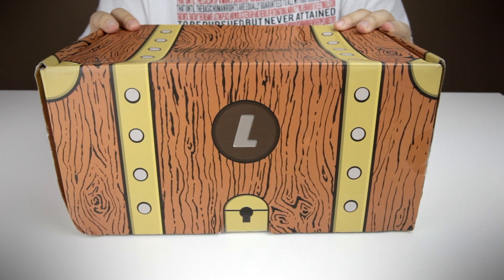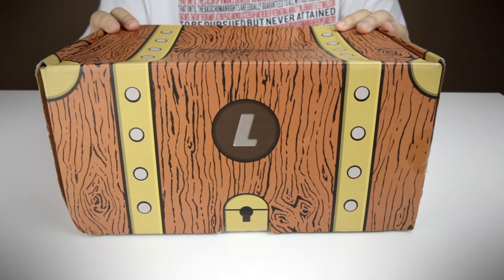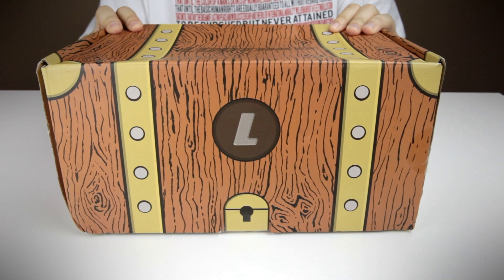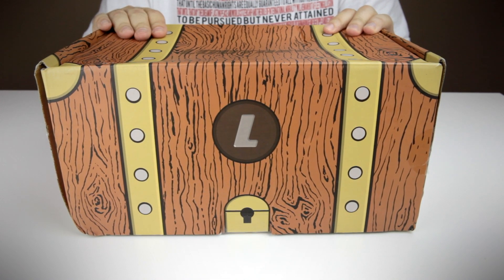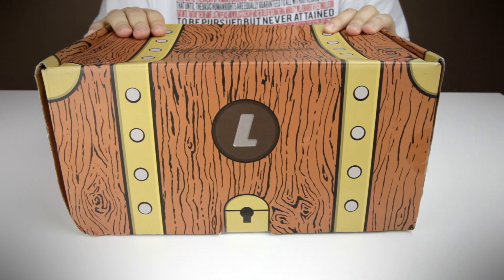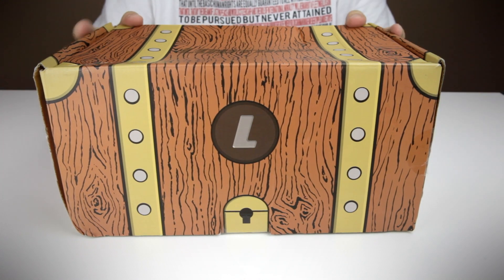Hey guys! Welcome to a brand new unboxing video. I will be unboxing the Lutaku crate today. I actually did one of these unboxings already on my Facebook page — that's facebook.com/vintagebeef if you want to see it — more as a treat to the Facebook people who have stuck with me all these years, and also to just test out my new unboxing set up with the lighting and all this beautiful stuff.